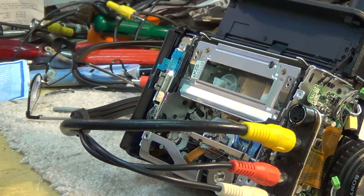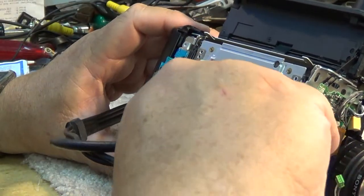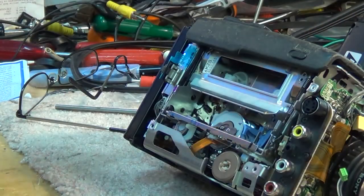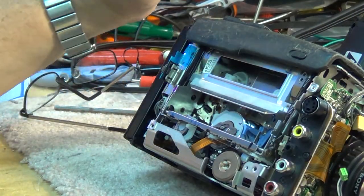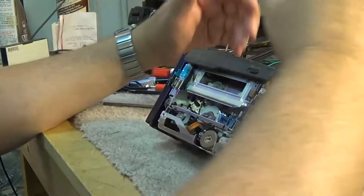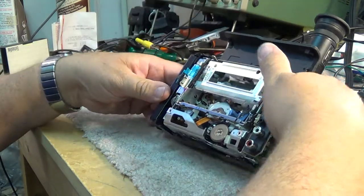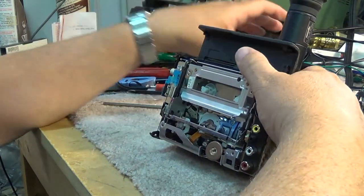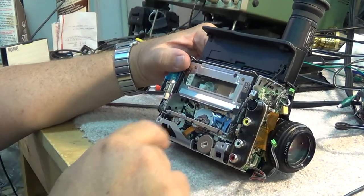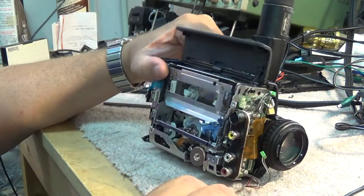This is one of the better small Hi8 cameras that Sony made - it was really well built. We're going to put this thing back together so I can put it back in a box and promptly forget about it. But at least I know I can rely on this to play back some recordings should some of my other playback decks fail. That was one of the primary reasons for getting this thing working.